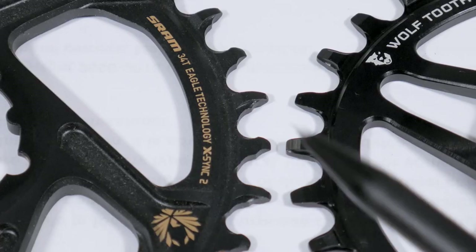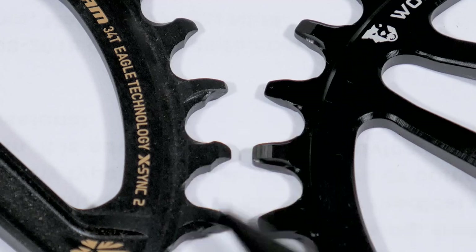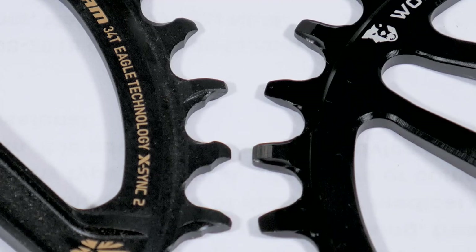Next to an Eagle chainring that I'm actually replacing on my crankset, you can see the tooth profile of the Eagle is quite different than any of the others, and this is supposed to minimize wear and drivetrain noise.